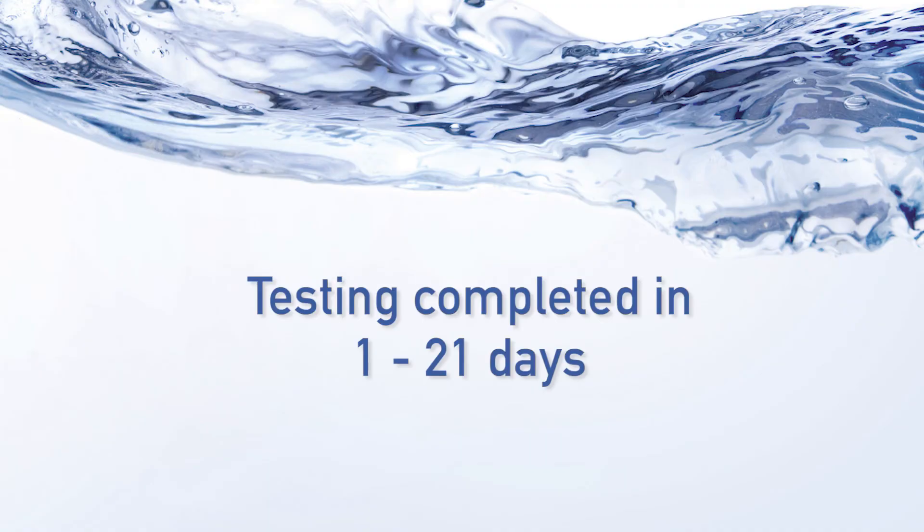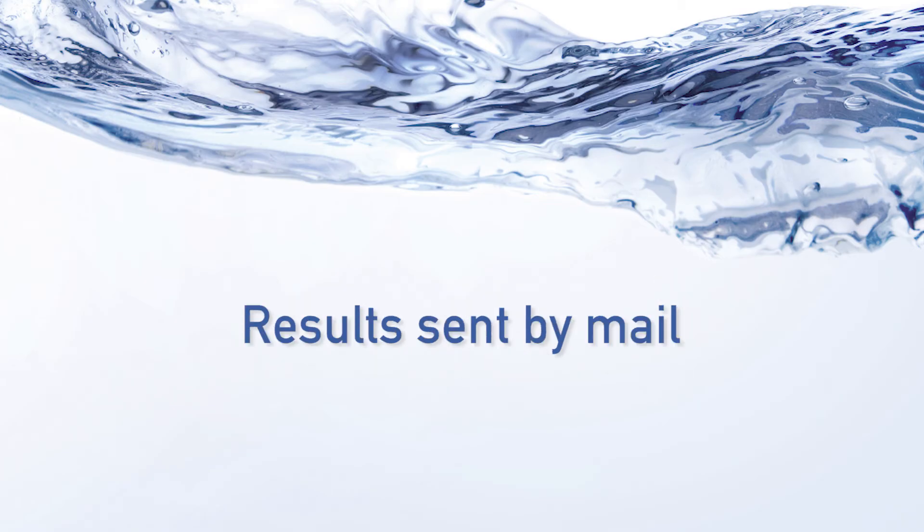Testing is completed 1 to 21 days after the lab receives the sample. You'll receive results by mail. By testing your drinking water regularly, you can protect your family's health.